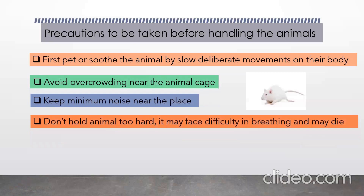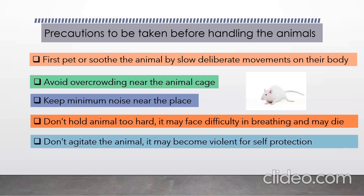Don't hold the animal too hard, as it may cause difficulty in breathing and the animal may die. Keep it comfortable. The last point is don't agitate the animal — it may become violent for self-protection.